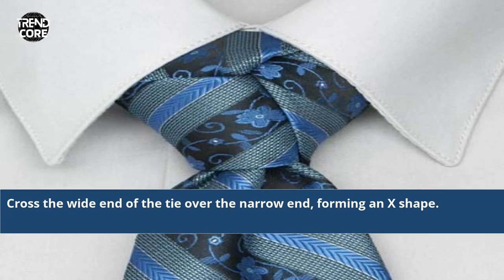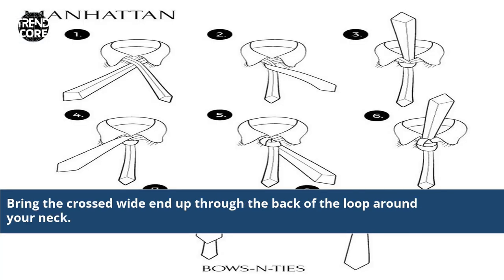Cross the wide end of the tie over the narrow end, forming an X shape. Then bring the crossed wide end up through the back of the loop around your neck.